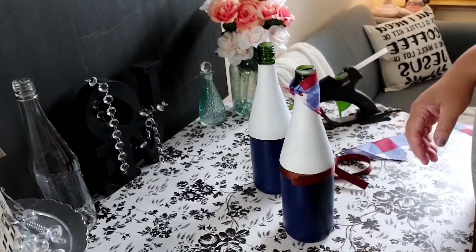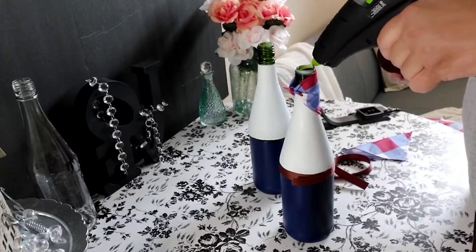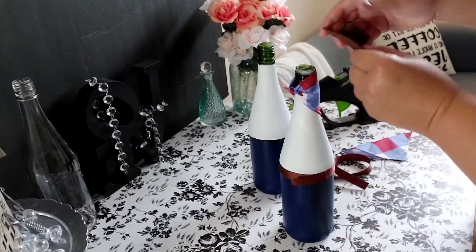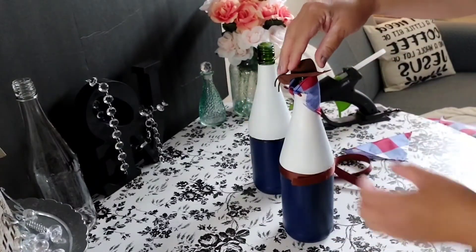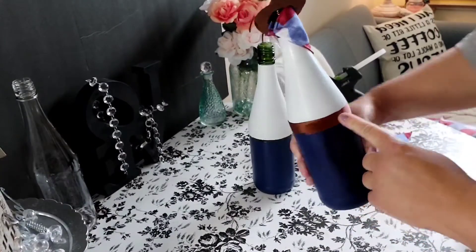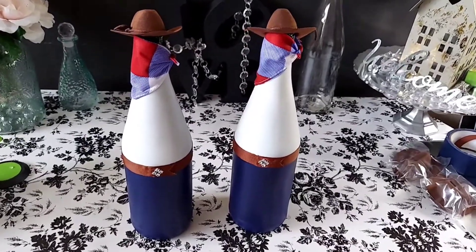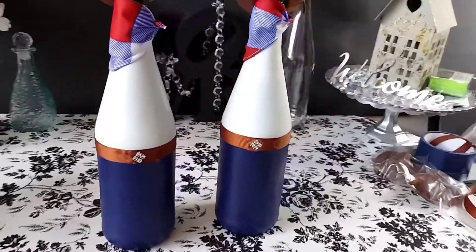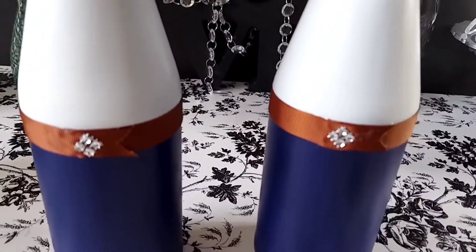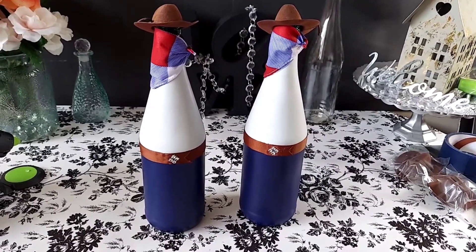Then we'll glue the little hat on. As you guessed it — definitely a little cowboy, right? Just put some glue here on the lip of the bottle and there you have it. Here we have them everyone — my little cider bottle cowboys! I'm thinking they came out way cuter than I expected. I used some Dollar Tree bling wrap to make the little belt buckles, just to add that little touch. I think they came out so cute!